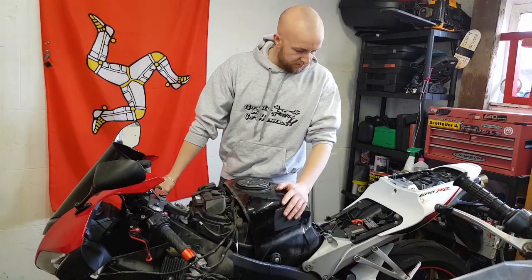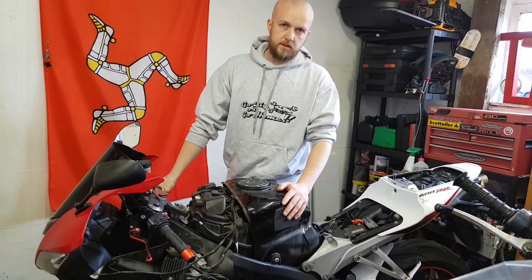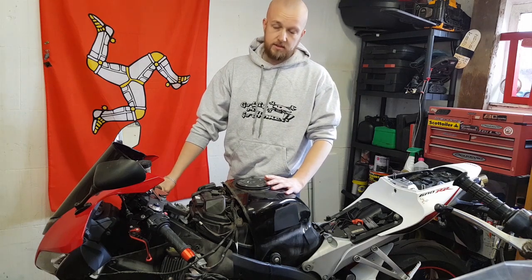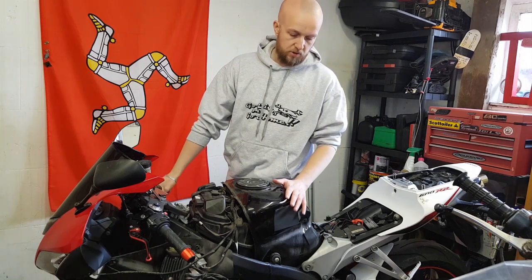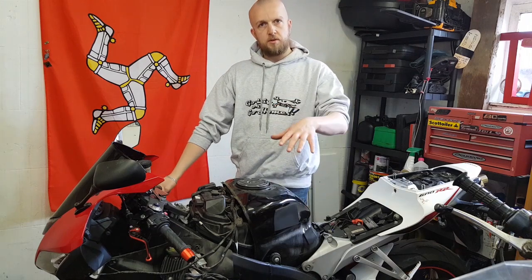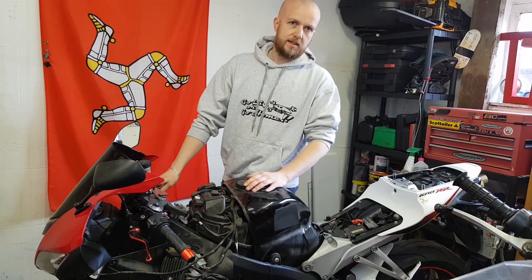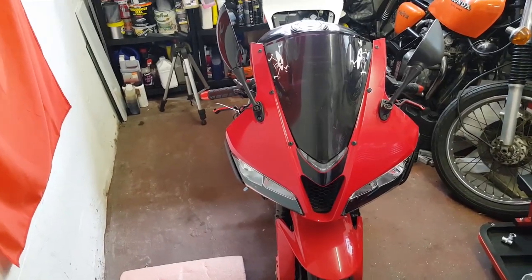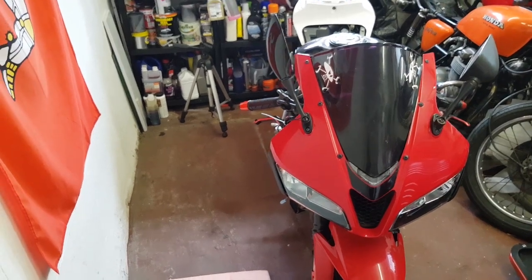We've already removed the fairings on this bike in the previous video. If you're not sure how to do that, you don't necessarily need to remove all the fairings — you'll only need to remove the bottom cover. There are three bolts on each side and you can pull the whole bottom part of the fairing away to gain access to the filter and the sump plug. The bike is now up to temperature, the oil is nice and hot, and we're back in the garage.